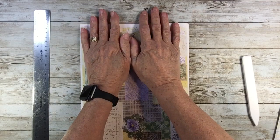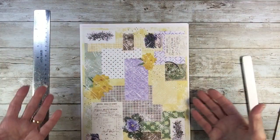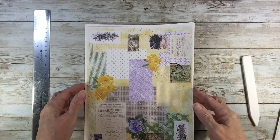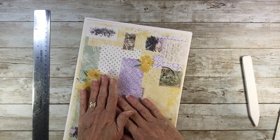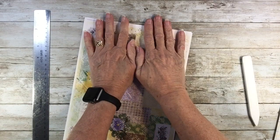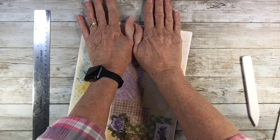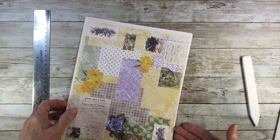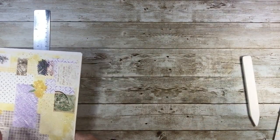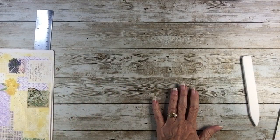So what are we going to do with these? Well, you can do anything you want — you can make a journal cover, use these as your signature pages. But today we're going to make a pouch.